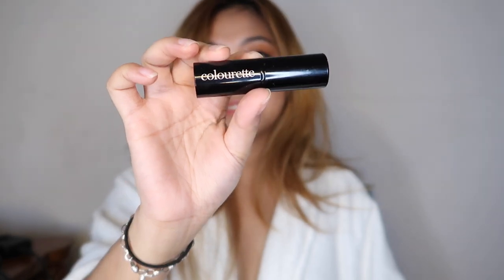For the last and final step, we're going to use the Colourette Lush Lips in the shade Cinnamon Kiss. We already have Beachy on the base of our lips and we're going to top that off with this Lush Lips. It's beautiful — just gives off that very natural but healthy lip look.